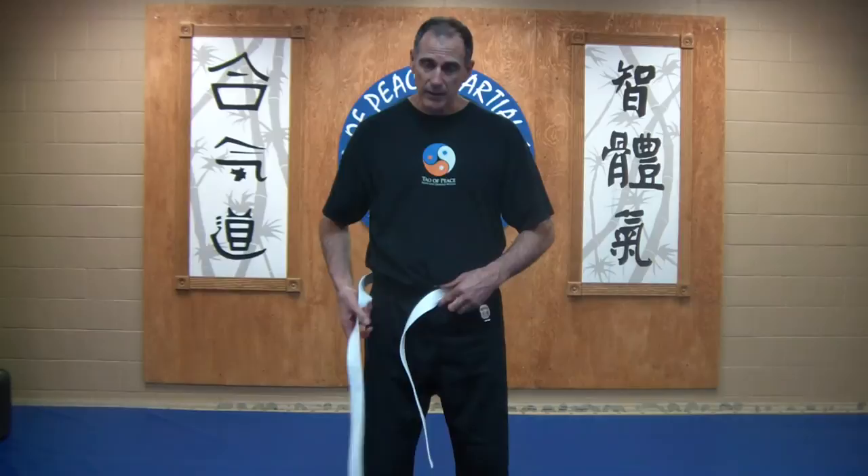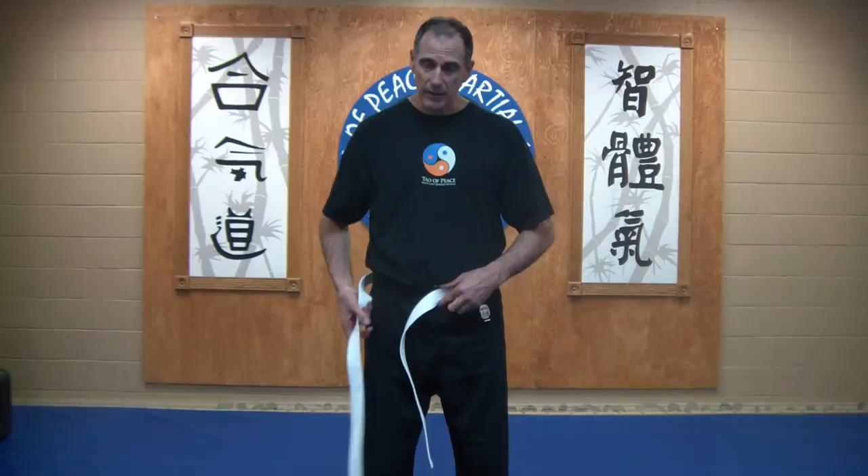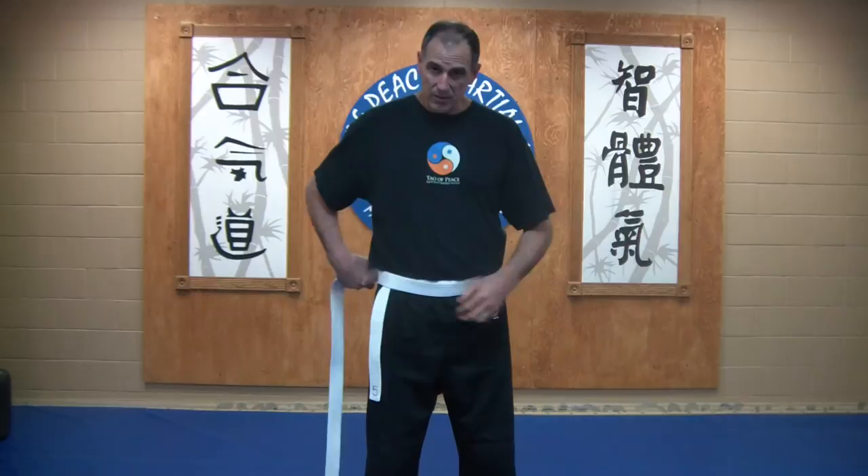There is a third way of tying the belt, which is great for kids who are very young — adults will probably have to do this. Again, holding the belt like this, wrapping it to your opposite hip. This method kind of ensures that the belt does not come off.